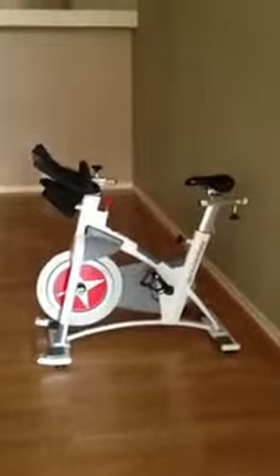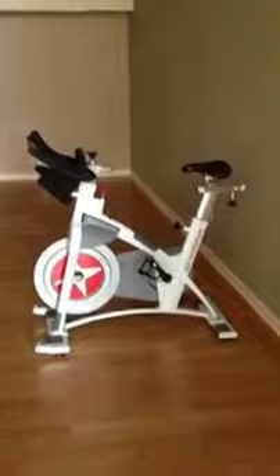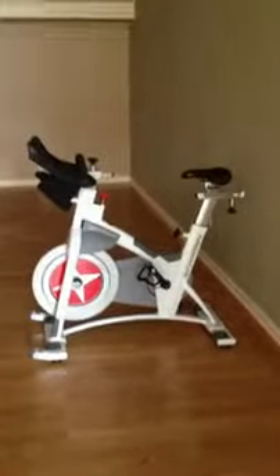That gives us lots of options to teach a power class or a heart rate class. We can help everyone work on their cadence, which is important inside and outside on your bike. So there it is — the Schwinn AC Performance. One down, 20 more to go. Thanks for checking it out.